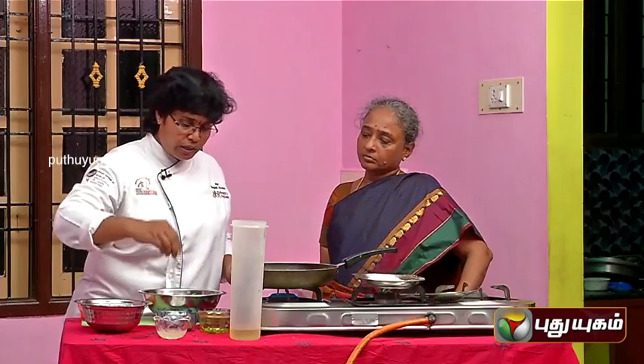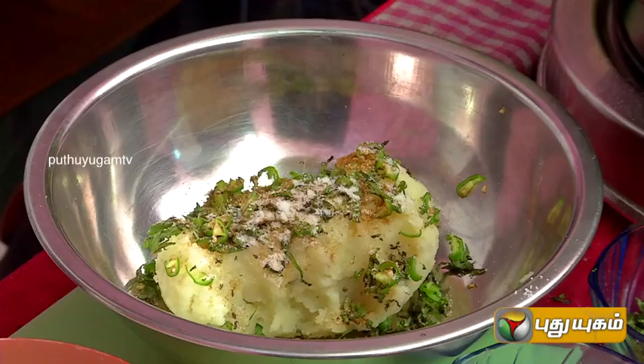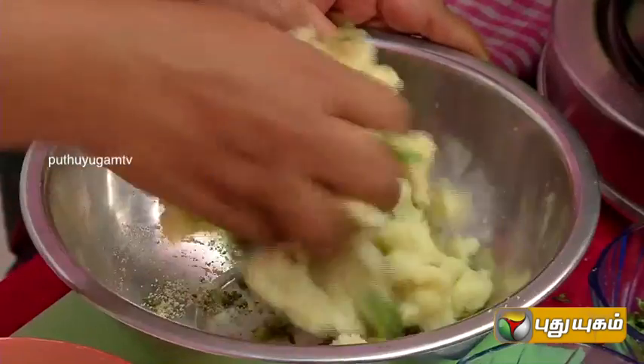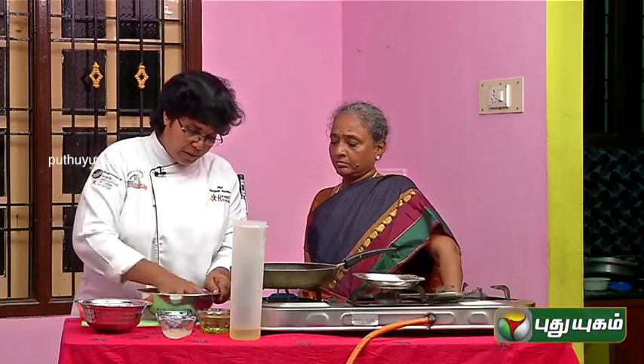You can add salt to taste. You can add lime juice. Mix it fully — mix it all together, then shape it to size.